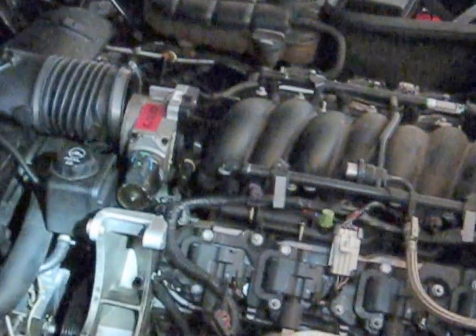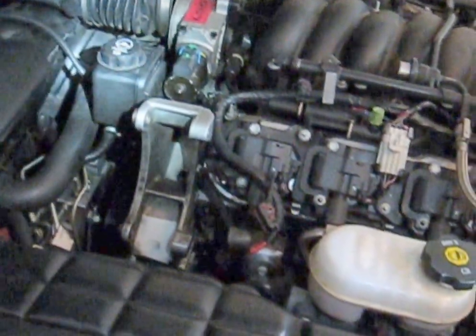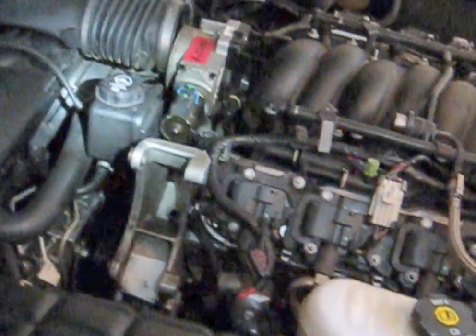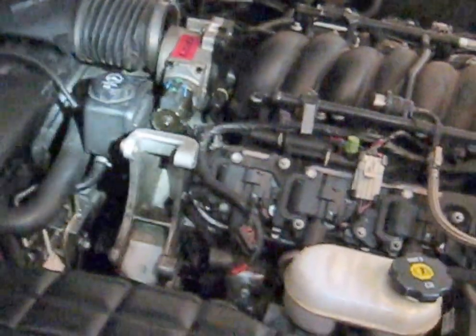Also connect the air bridge and put some fluid in the reservoir. I don't think I'm going to have a problem bleeding the power steering fluid because I didn't empty the rack or anything — I just emptied the reservoir. I'm sure I'll need to check the level, but I think it's going to work out okay.